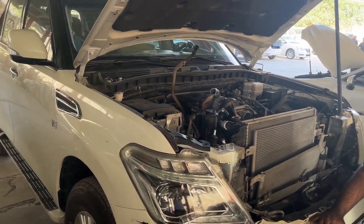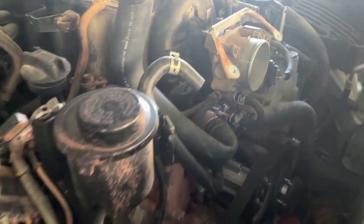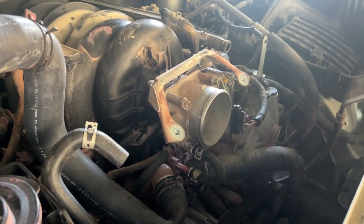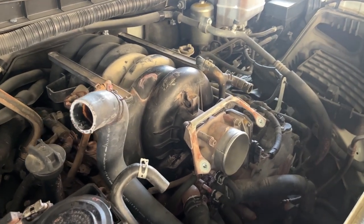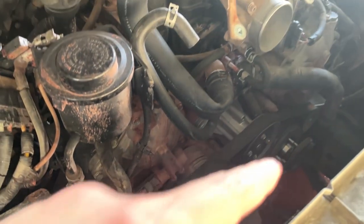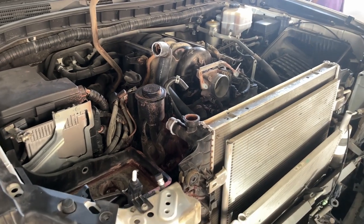Good day guys, this is about installing a new radiator and doing a complete cooling system repair. A lot of leak was coming from the hoses — they cracked and there was a lot of pressure coming out. We found out recently, for Nissan Patrol owners it would be good to know: we are changing all the big hoses, top and bottom, new thermostat, new water pump, and the pressure hose is being changed as well.